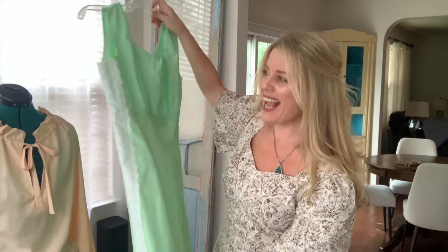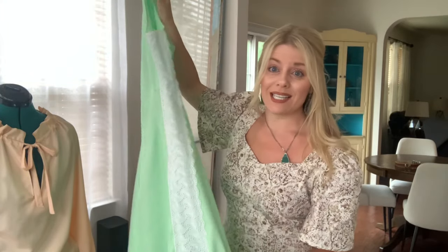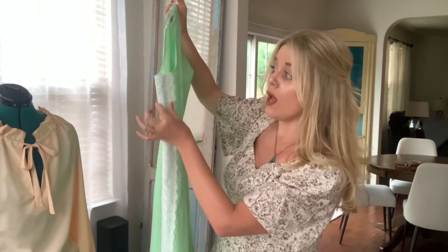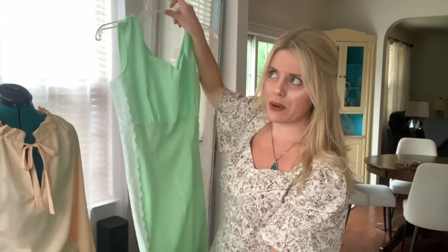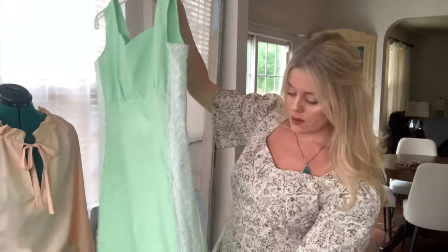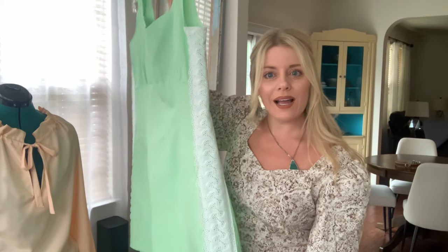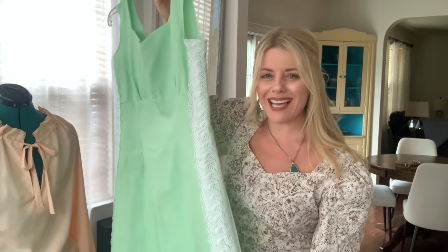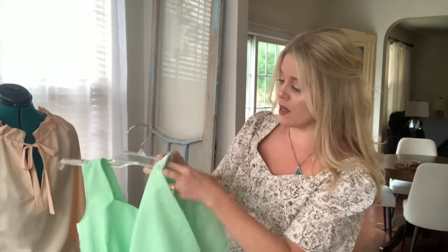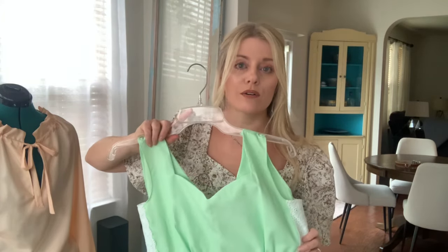I added this lace as an afterthought because I had to hide the fact that I needed to put a little extra panel when sewing this — I think I just sewed it way too small. But with the lace over the sides, it adds some fun detail and also disguises that little line of paneling I had to add. I love the sweetheart neckline; it really adds a little fun detail, and I love this fun color for summer, going out to dinner, whatever.